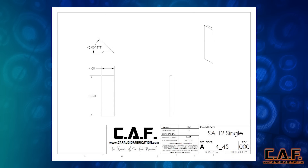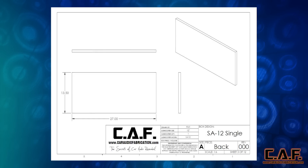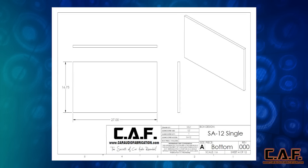For this enclosure we will need four 45 degree corners. They are all 13 and a half inches tall by 4 inches wide, and there is a 45 degree angle cut on each side of them. Here we have the back piece, which we'll need a quantity of one of. The width is 27 inches and the height is 13 and a half inches. Next we have the bottom, which has dimensions of 27 inches by 16 and 3 quarters inches.